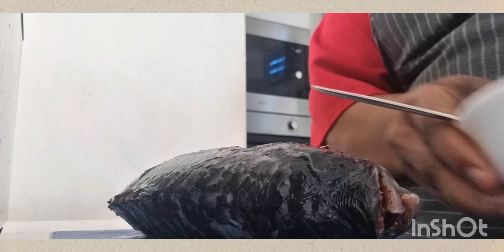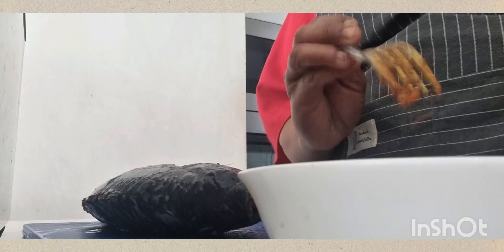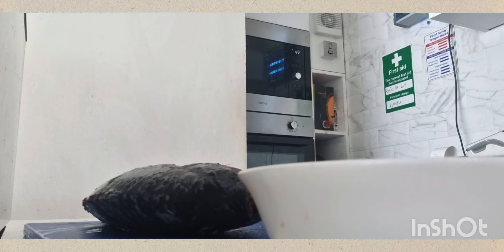This is my seasoning. I'll start applying it with my hands — I'll wash them again before starting.